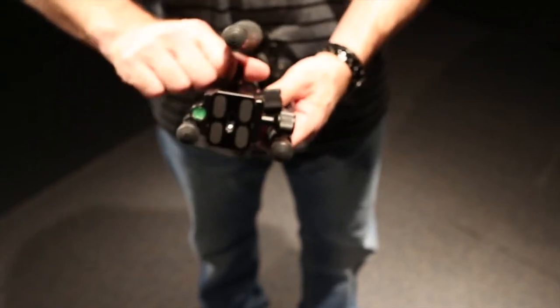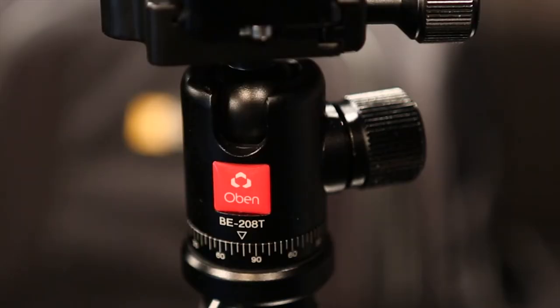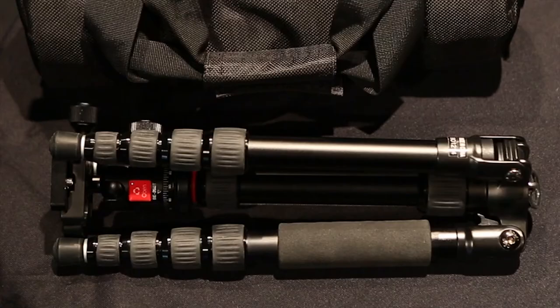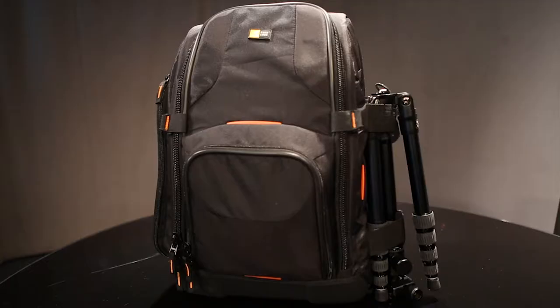This tripod is carbon fiber, and it has the BE-208T dual-action ball head. The entire tripod weighs about two and a half pounds, and you barely even notice it when you have it strapped to your gear and you're walking with it.